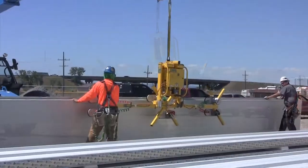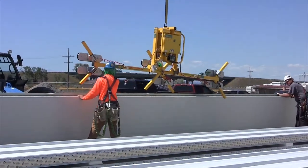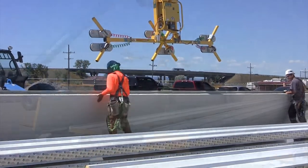Then we could just slowly lower it down with the forklift and set them right down. It was completely smooth and it worked great for flipping them over.